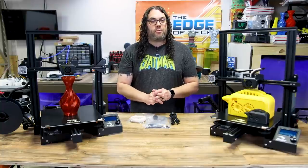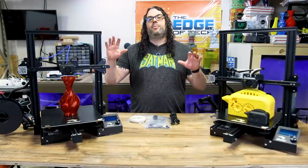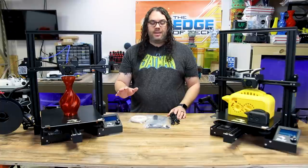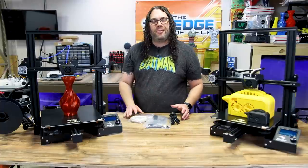I started with the basic Ender 3 and this is like the big brother you never knew it had. This thing prints absolutely great just like the Ender 3 always did for me, and it pretty much resembles just a big version of an Ender 3.